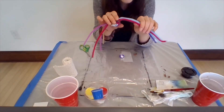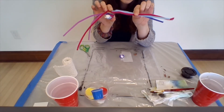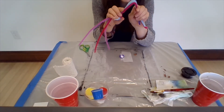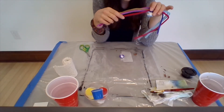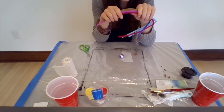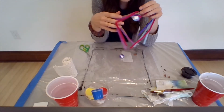I'm going to take my pipe cleaner and about halfway between the body and the ends of the legs, I'm going to bend them. I'll kind of separate them just ever so slightly, and I'll do the same to this side — just bend them halfway down between the body and the end.